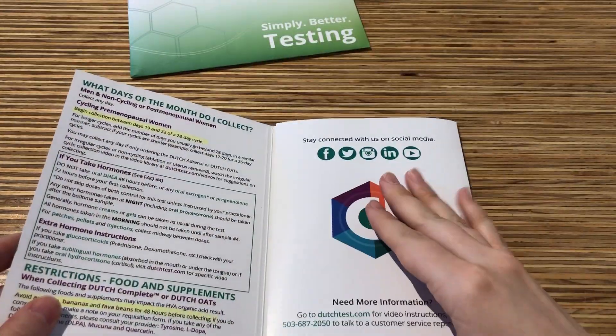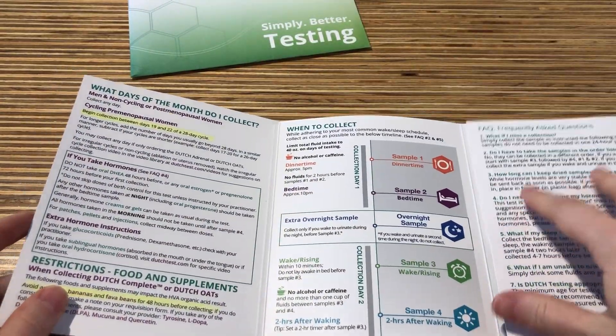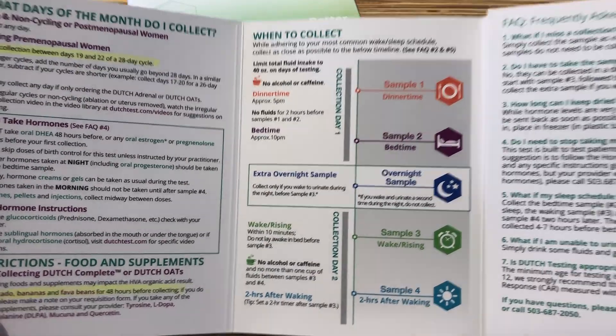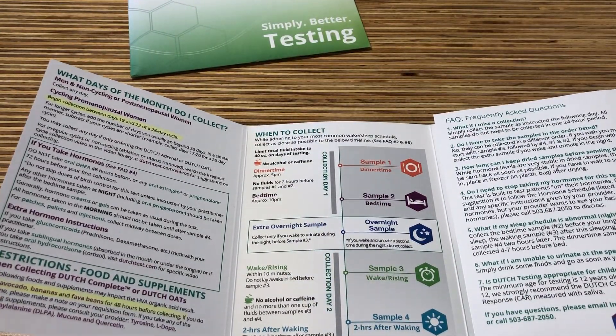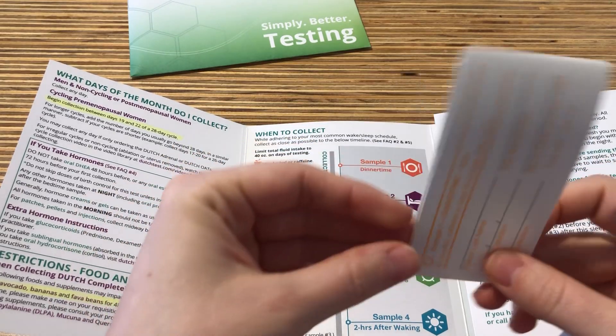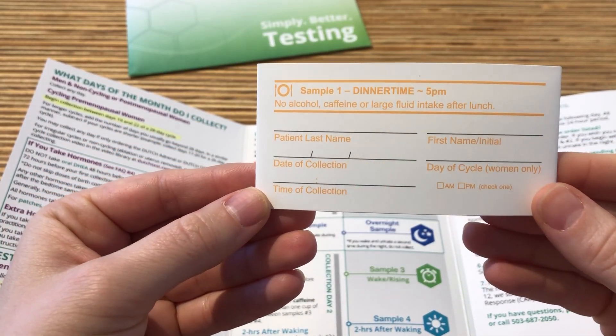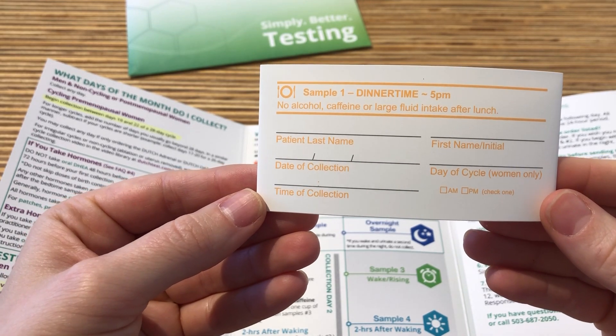Everything you need will be in this kit. You will be collecting four to five samples depending on if you wake overnight. Please make sure to use the correct sample card depending on which sample you will be taking — for example, use the sample one card for your first collection.